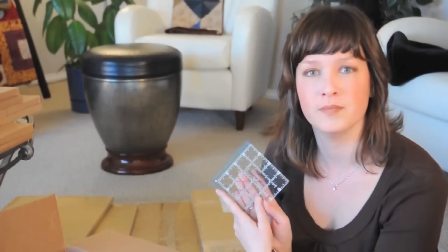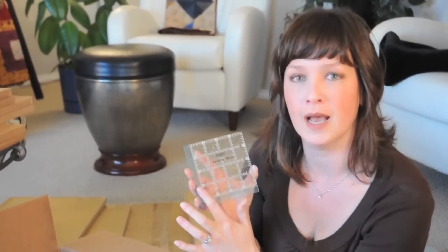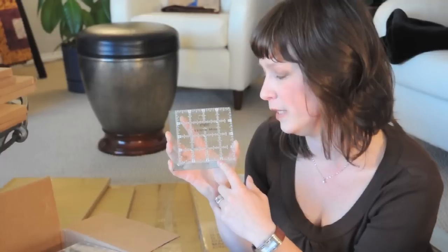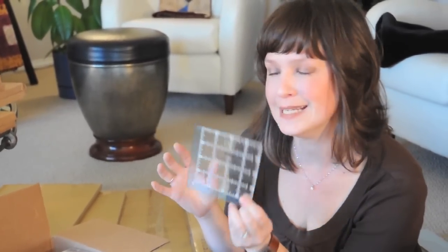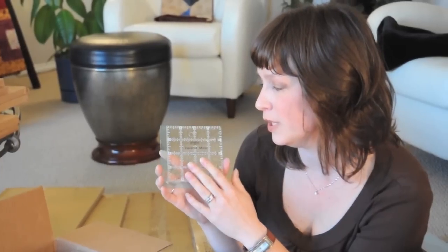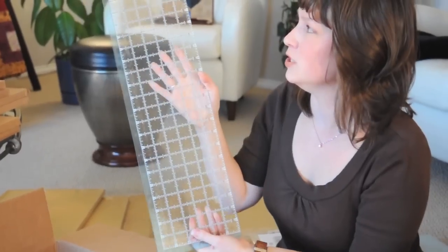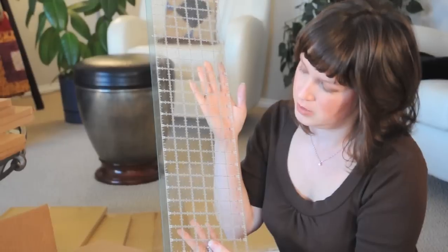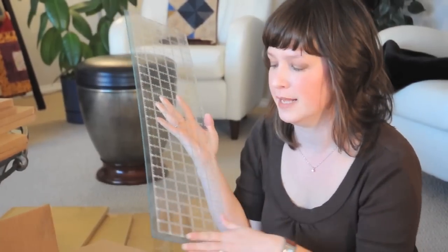Now, on to the rulers. These rulers are great. They have a nice half-inch guide around the perimeter. Unlike some rulers out there that don't mark it very well, these clearly show your half-inch marking, your quarter-inch, and your eighth-inch marking. They have a nice, clear, clean look with white lettering and light blue trim. The one in my hand is the four and a half inch, and this one here is your six and a half by 24. It's a very nice ruler, very easy to read, with a good marked half-inch seam allowance on the edge.